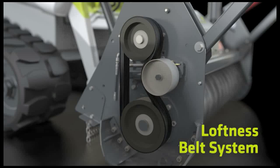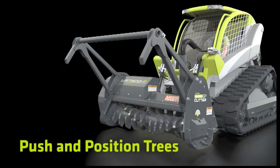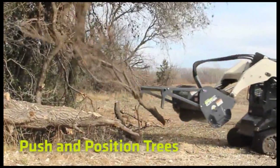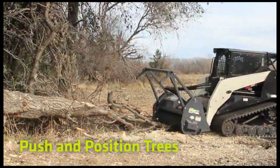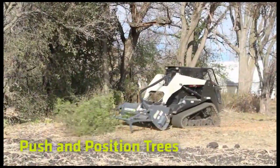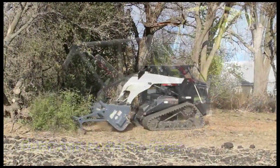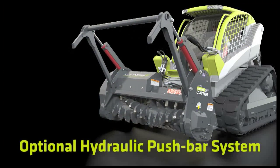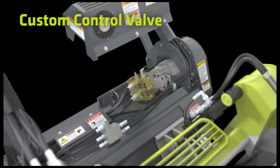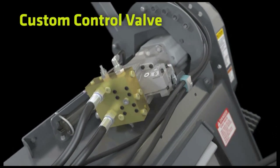The adjustable push bars and welded claw hooks push away brush and trees from the power unit and pull them into position for proper feeding. As an added option, Loftness offers a hydraulic-powered push bar system. The custom hydraulic control valve protects from pressure spikes and cavitation.